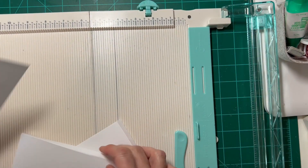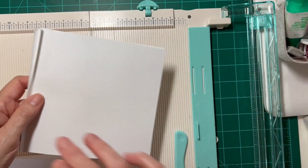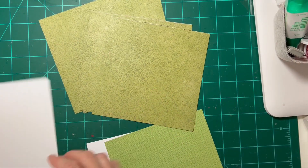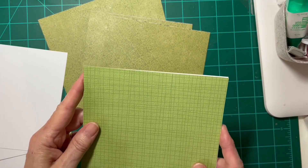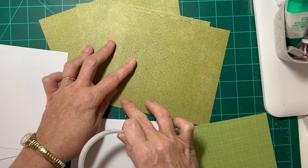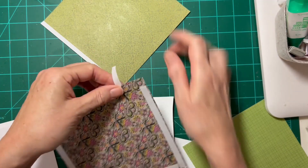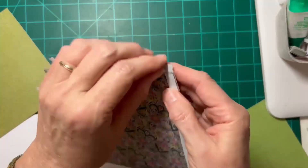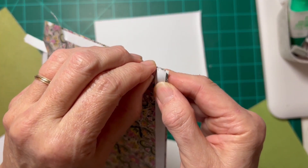Before we assemble this card base, I need to cut the windows into two of the pieces. I've cut four pieces of a thin decorative paper that I'm going to use for the outside frames. I've got a lighter green that I'm going to use for grass on the base. I'll adhere these pieces with double-sided tape around the edges so that when I cut out the window, I'll be able to reuse that paper. I'd like to use the thinner cardstock for these panels, knowing that I'm going to be putting decorative papers on top of them.